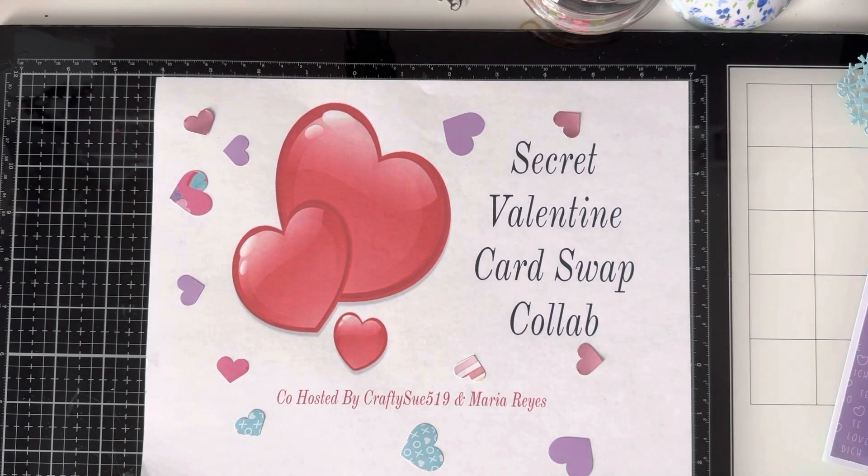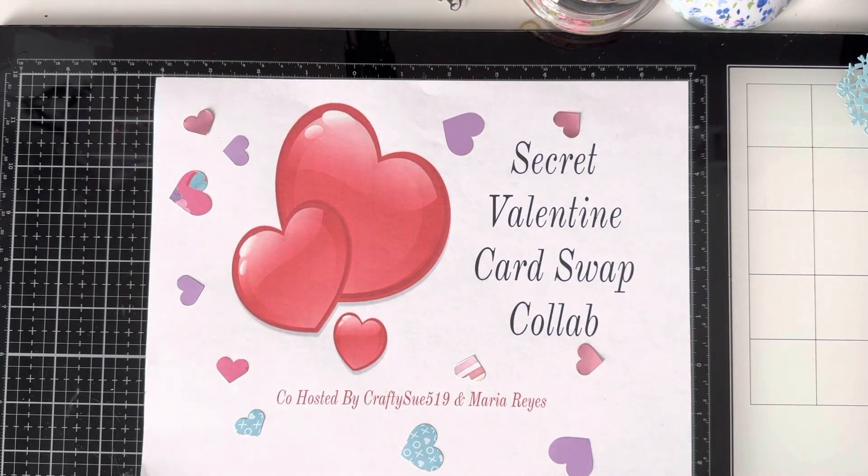Hello, my lovely crafters. This is CraftySue519. Welcome to my channel and welcome to our secret Valentine Card Swap collab hosted by myself and Maria Reyes. Today is the big day where we show the card that we made for our secret partner. Tonight, Maria and I will get together on the phone and match people up with a partner, and we will send out emails with who your partner is and their address — get that card mailed to them ASAP so they have it before Valentine's Day. Then they can do a video telling all of us who their secret Valentine was and the card they received.